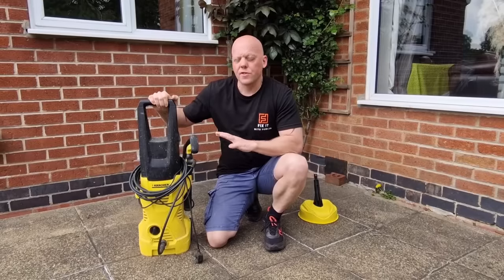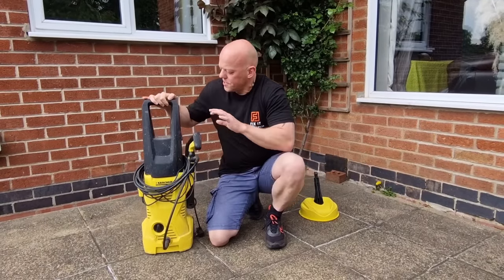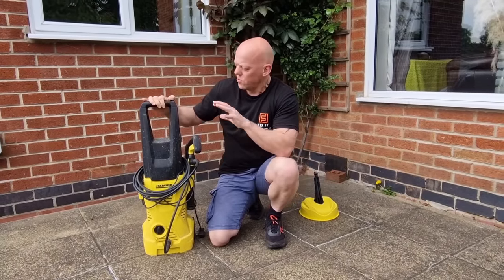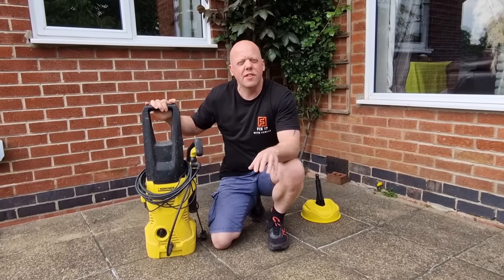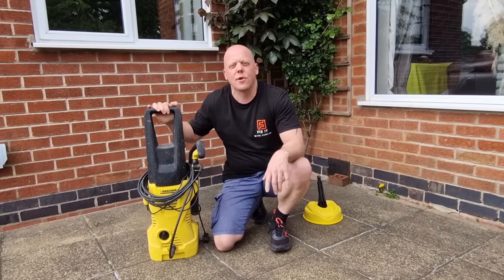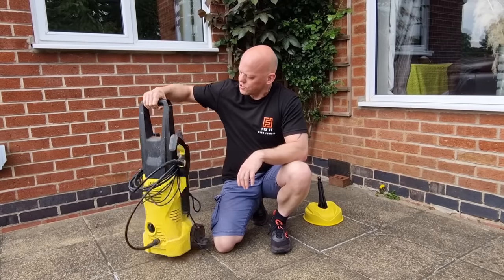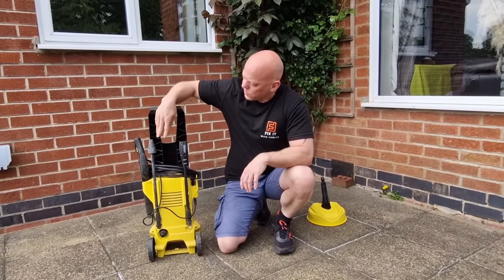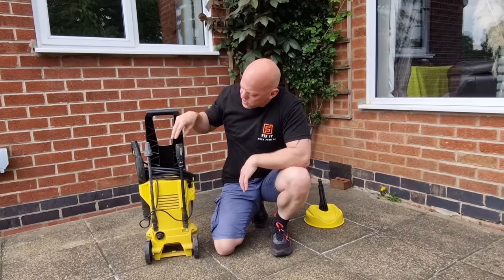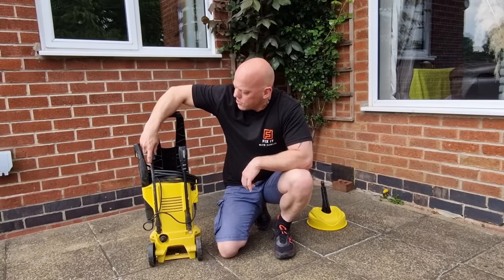For the first two tests we're going to use this Karcher K2 pressure washer. I've actually had this for quite a while — really good bit of kit. Everything we're going to be doing in this video will have links in the description if you want to buy any of these products. This Karcher K2 comes with two lances: a variable power lance and a dirt blaster.